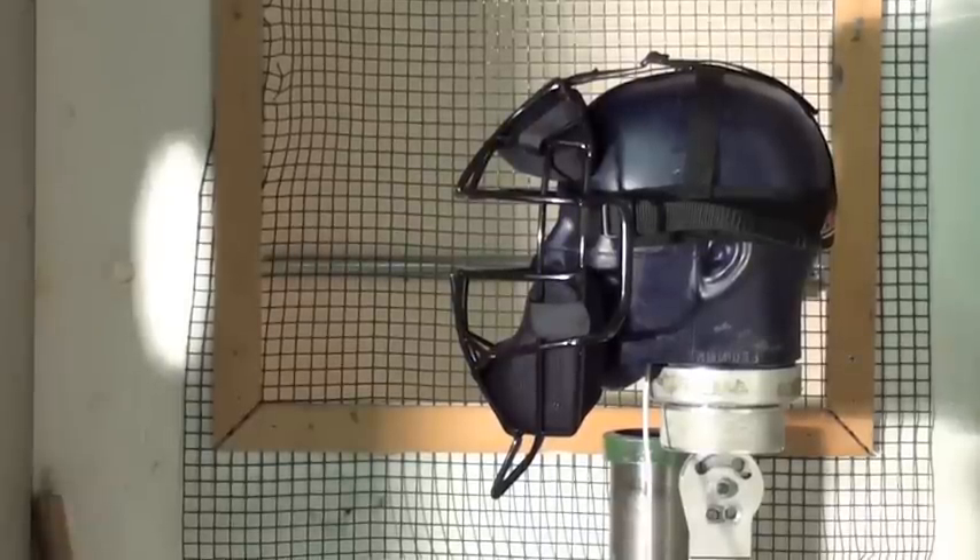This is shot number three with the FM 2000, but it's the first shot in the center of the face mask right in the nose. Three, two, one.